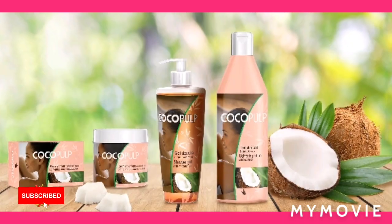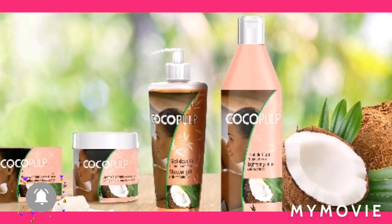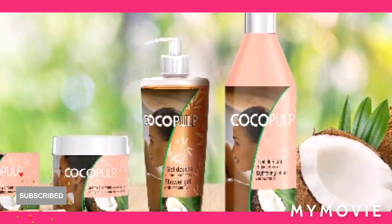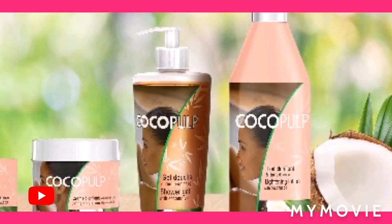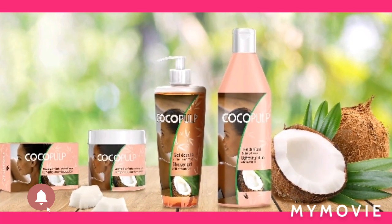Please like, share, subscribe, blow up the comment section, and press the notification bell so you can get more of my videos. And if you've always been a supporter, big up yourself and thank you so much for your support. So let's get right into the video.